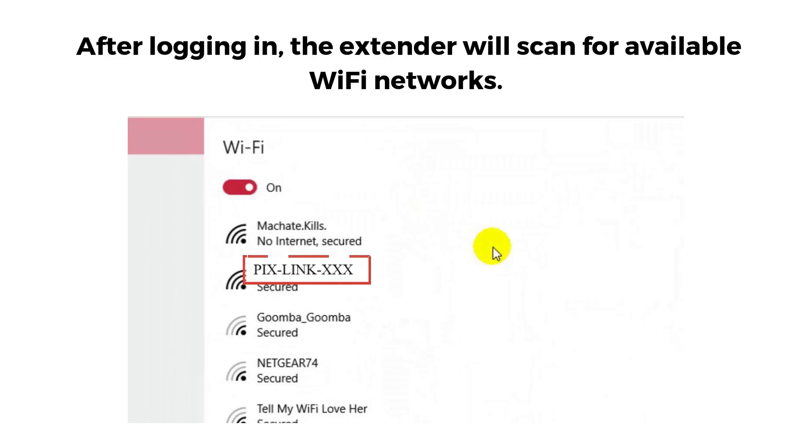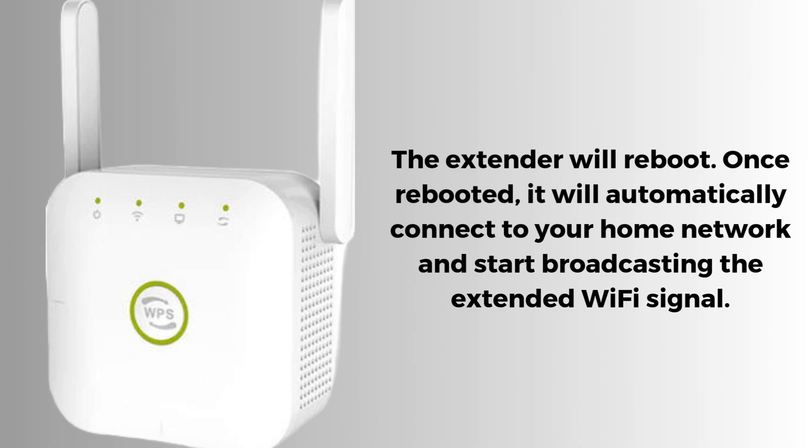After logging in, the extender will scan for available Wi-Fi networks. Select your home Wi-Fi network — the one you want to extend — from the list of available networks. You will then be asked to enter the password for your home Wi-Fi network. Make sure to enter this correctly, as an incorrect password will prevent the extender from connecting. Once connected, the extender will create an extended network using the same SSID, or network name, as your router, but with a suffix like _ext or _plus added to it.